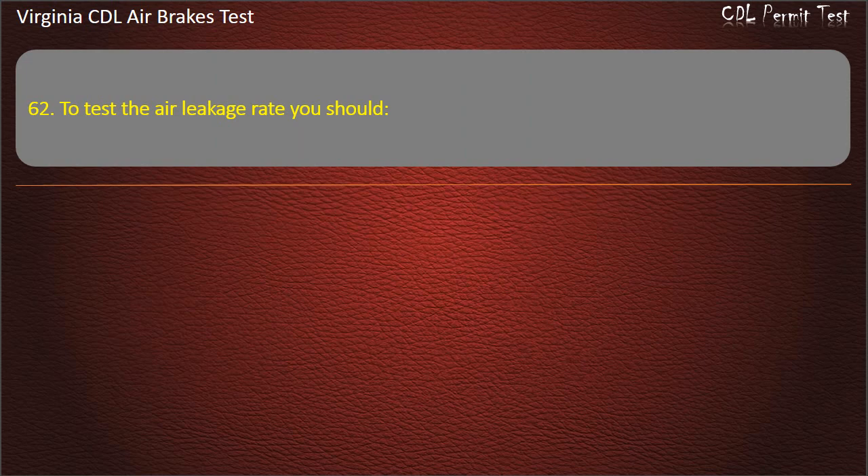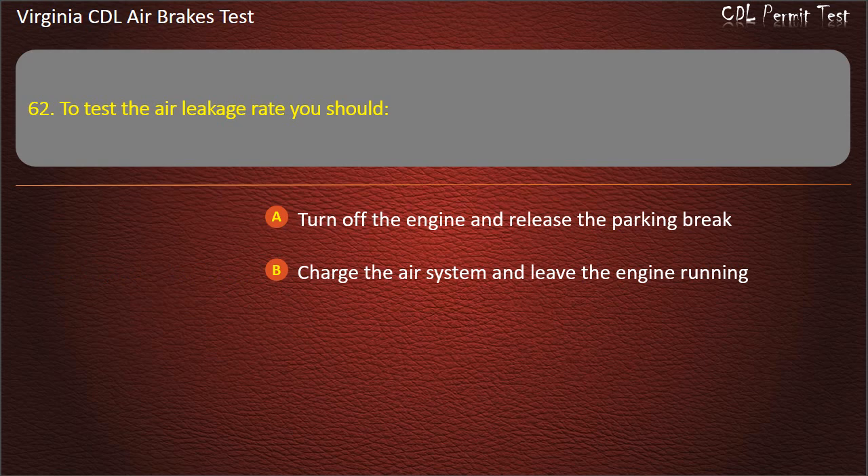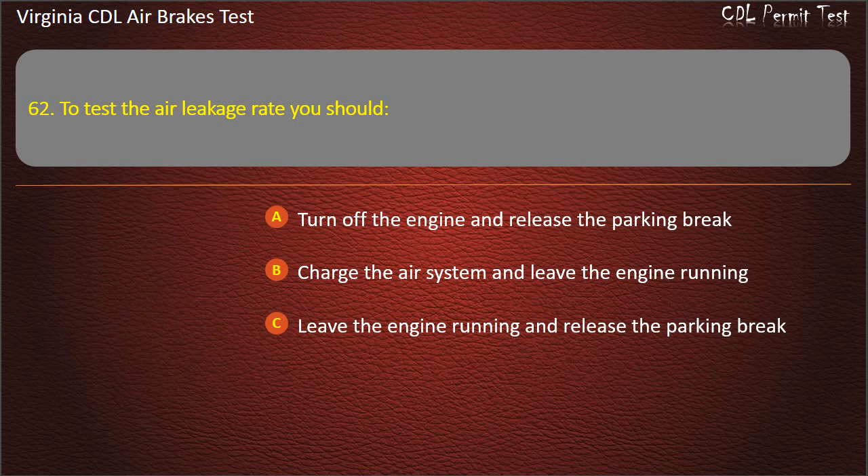Question 62. To test the air leakage rate you should: Turn off the engine and release the parking brake; Charge the air system and leave the engine running; Leave the engine running and release the parking brake. Answer: Turn off the engine and release the parking brake.